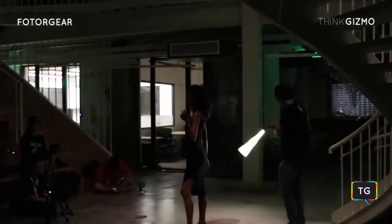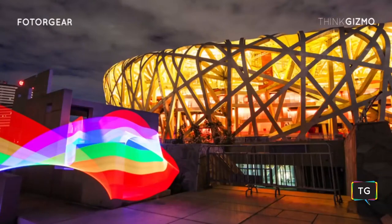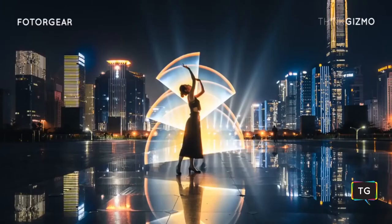Now you can simply create stunning photos with MagiLite — the ultimate all-in-one light painting tool for you.